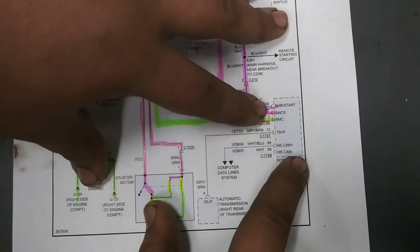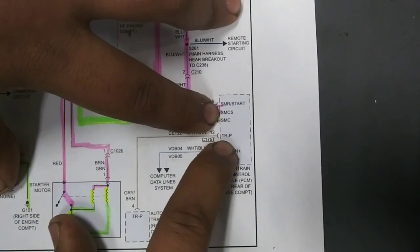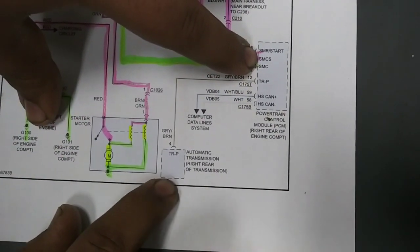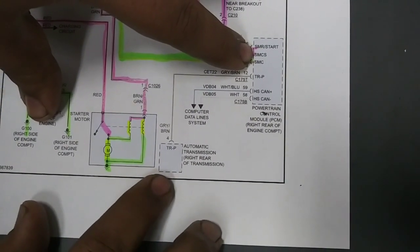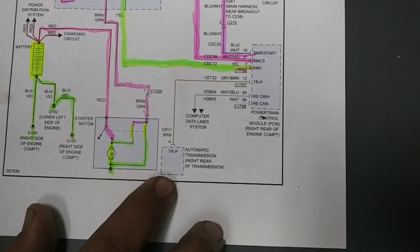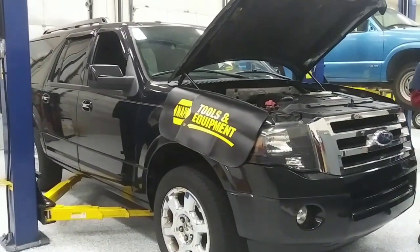Another thing to know: the TR-P — this is the transmission sensor, basically what keeps it in park or tells the PCM that the vehicle is in park so that you can get the vehicle started. To service and diagnose the starter, you're going to need to do some testing.